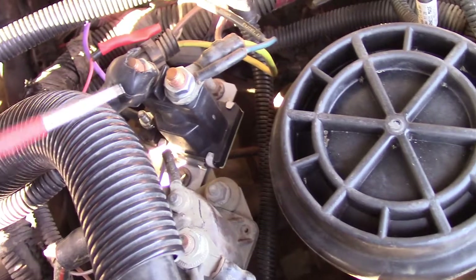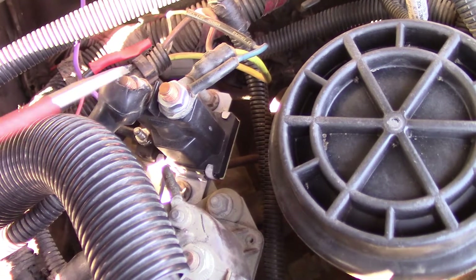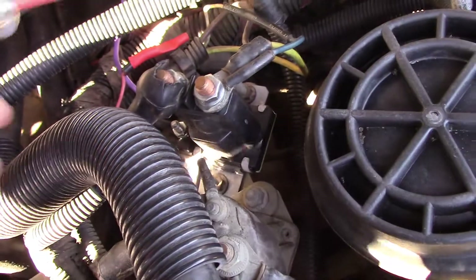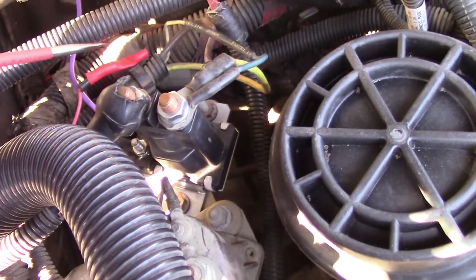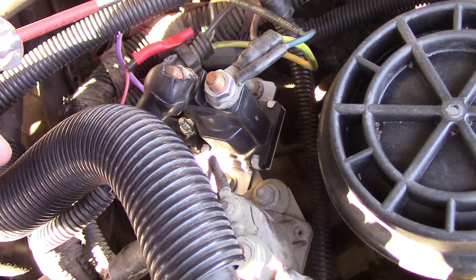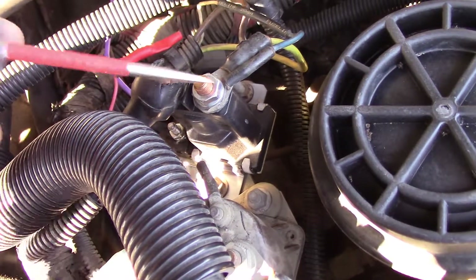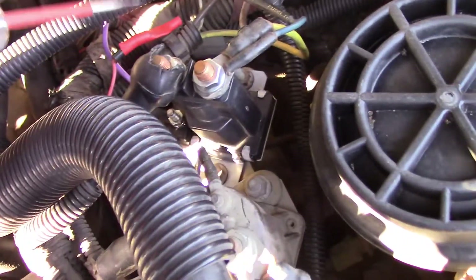The way these relays work: there's a large copper disk in there, and the bottom of these pins stick toward that disk. When the relay engages, that copper disk comes up against the two pins and creates your circuit path. Over time, with the arcing, you'll lose surface on that copper disk. And even though the disk is engaged to the pins, there's not enough surface there to allow it to pass the electricity through. So you'll have a relay that's working up and down but not getting current passed between the two pins. That's when you just change your relay.